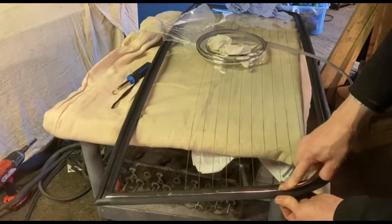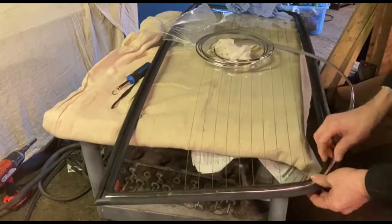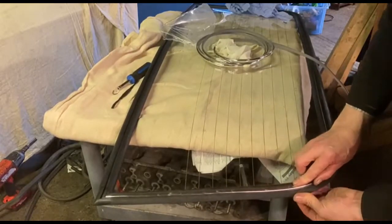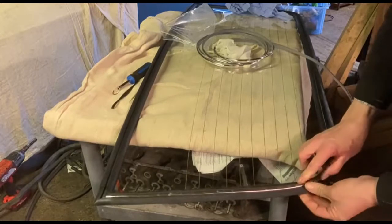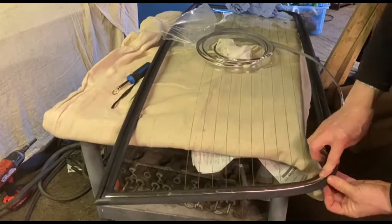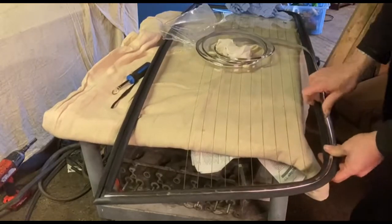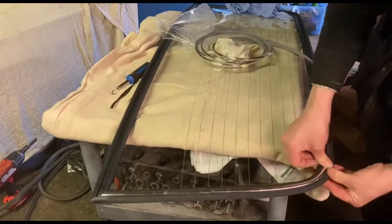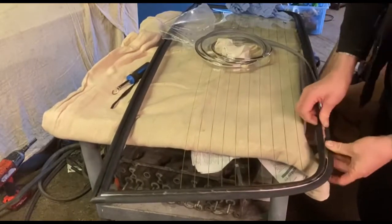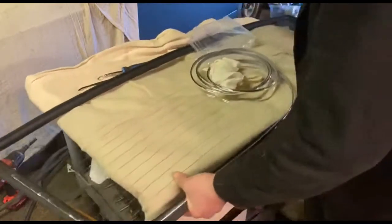Sometimes getting it round the corner can be a bit tricky in the sense that the stiffness of the line wants to pull the rubber off the screen. You just sort of massage it around and hold it on. Sometimes this stuff's easier with two people, but it's always easier with two people when you can do it on your own if you're stubborn or if you've just got no choice.